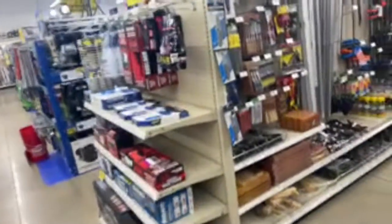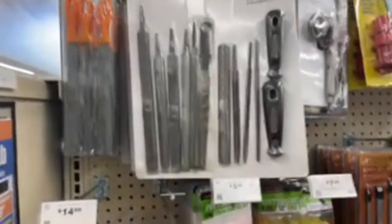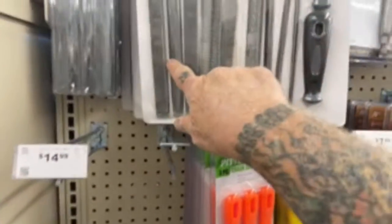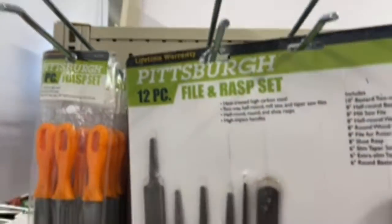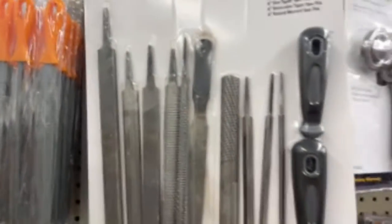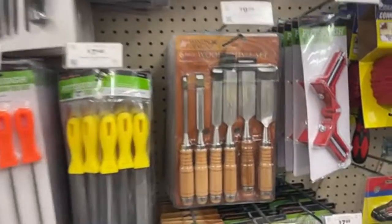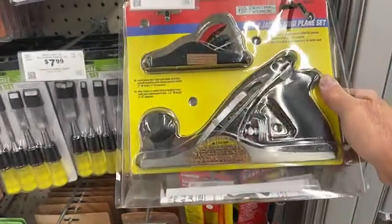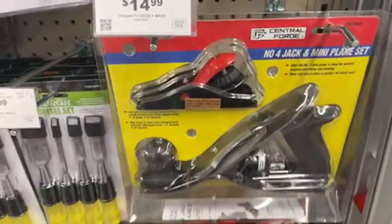A lot of people think all Harbor Freight does is sell typical random tools, but look what they've got: a file kit with all kinds of files and handles included for $12.99 — that is a good deal. They've also got wood chisels; it might not be the best quality, but for $14.99 you can't go wrong.